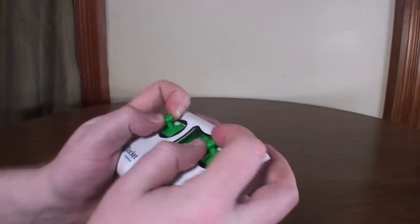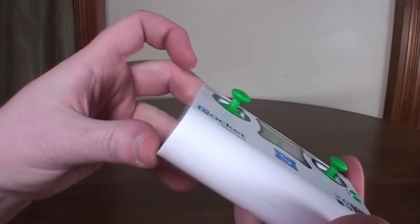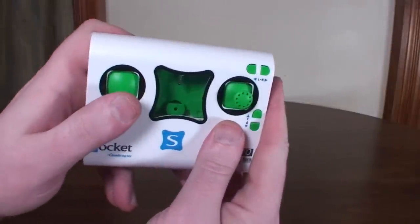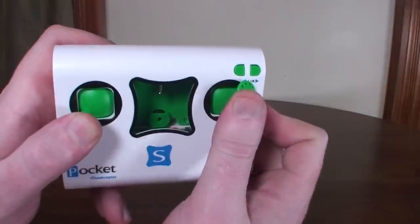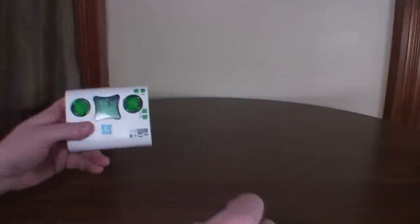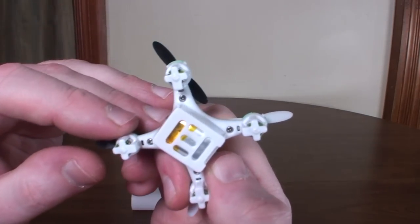Even as a pincher, I was able to get a grip on the sticks. They look like they're going to be short and hard to grab, but it's doable and I found it pretty easy to fly with. You can recalibrate the accelerometer by holding the left stick down-left and the right stick up-right — opposite corners — and that will recalibrate it.